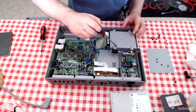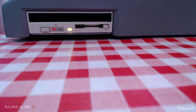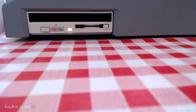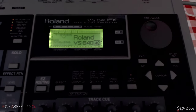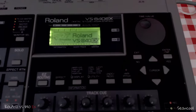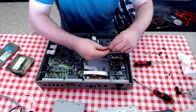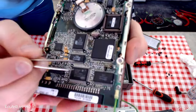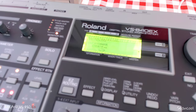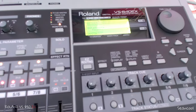Before I changed it to a compact flash card reader writer, I tried a SideQuest IDE drive. I hoped it could function but it doesn't. I also have SideQuest drives for my Yamaha samplers via the SCSI port and that works very well, but here with the IDE port you can see there's an error — it cannot read the media and I cannot format it. I tried changing the drive from slave mode to master mode but that also didn't work — it was actually worse than before.